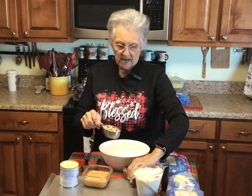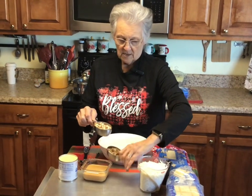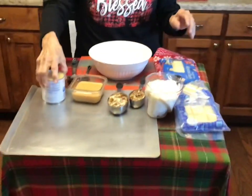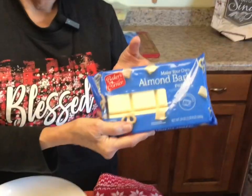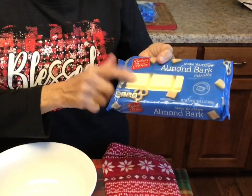I've got chopped pecans right here, I've got Eagle Brand condensed milk, and I've got white almond bark. I usually do these with chocolate, but I'm out of the chocolate so I'm gonna do it with the almond bark, because we love the almond bark.